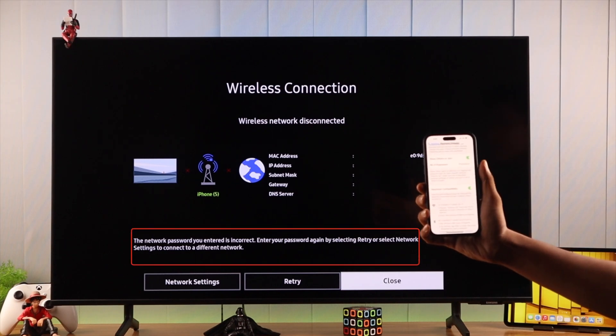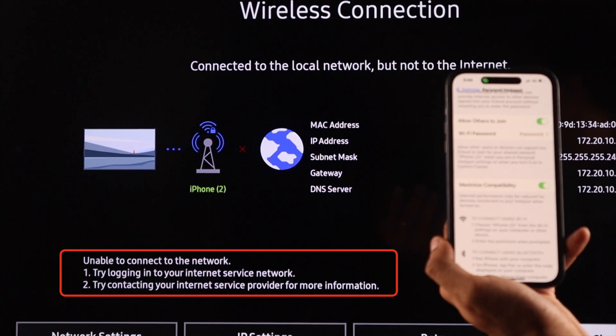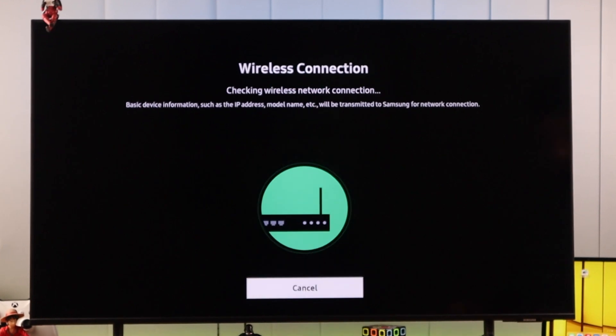If you're having trouble connecting your Samsung Smart TV to your phone's personal hotspot, or if your mobile hotspot keeps disconnecting, then I'll show you some basic and easy-to-follow troubleshoots that will help you fix this issue.